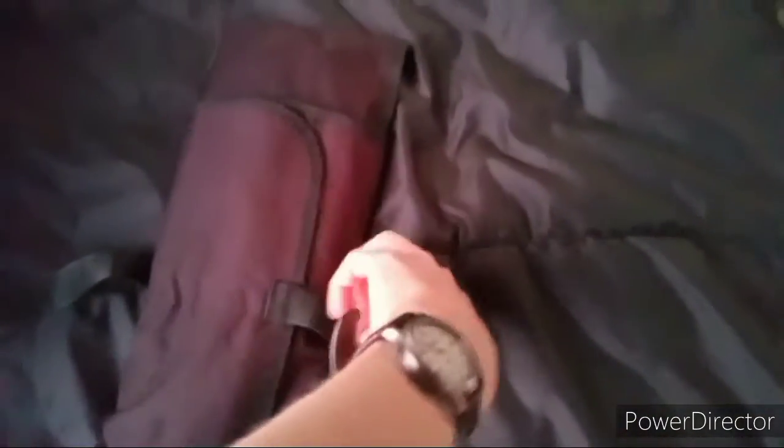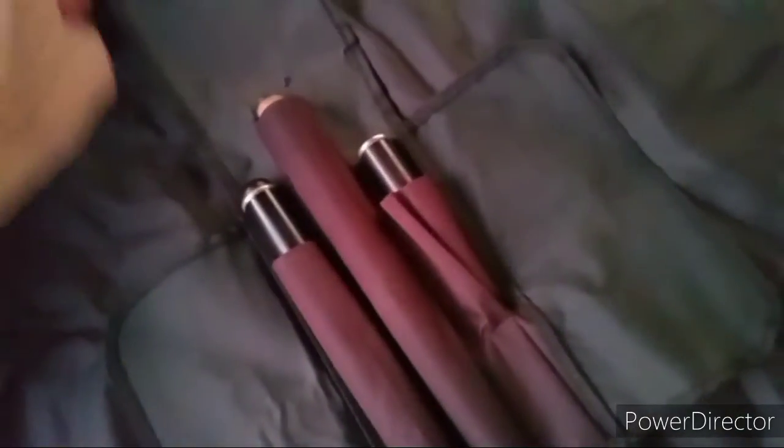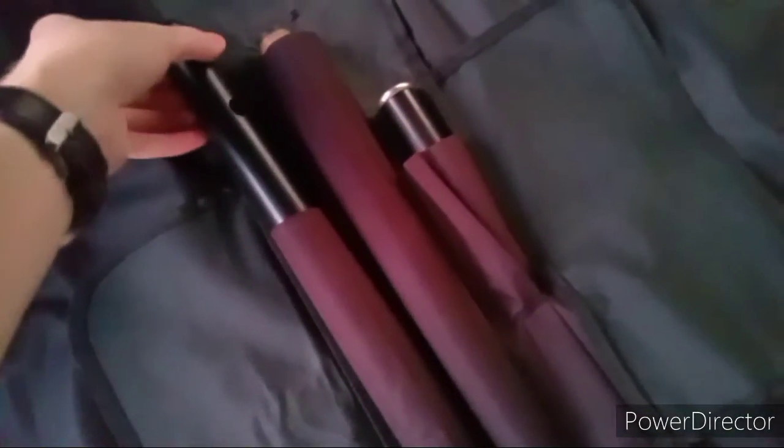I should probably show you all this — I got this recently. Anyway, what's inside the mysterious package? Could be anything. It's actually a flute.